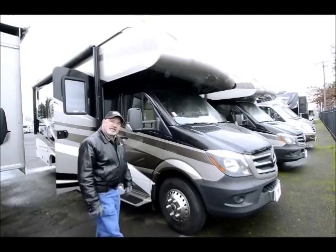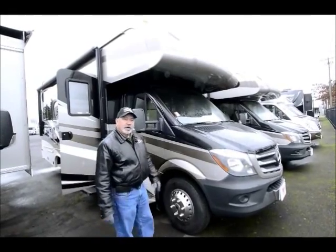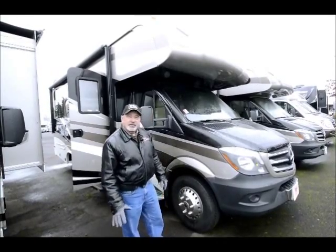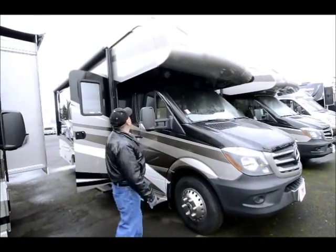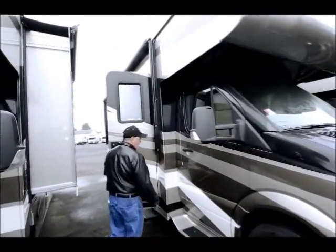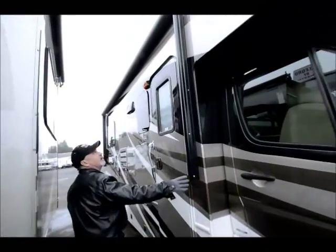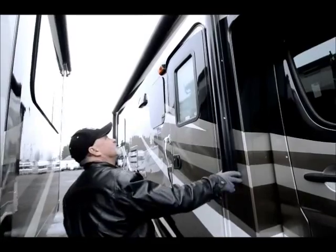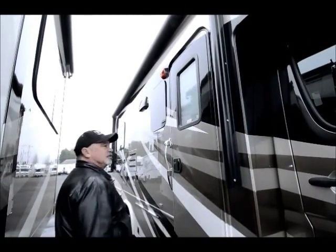It does come with a slide-out. It's a 24S model, so it has a nice slide-out. You'll take a look once you get inside. Some of the other features on the outside — if we walk around the coach, you can see it does have a nice-sized awning. This is a good-sized patio awning and it's all electric, so you can control it with the push of a button.